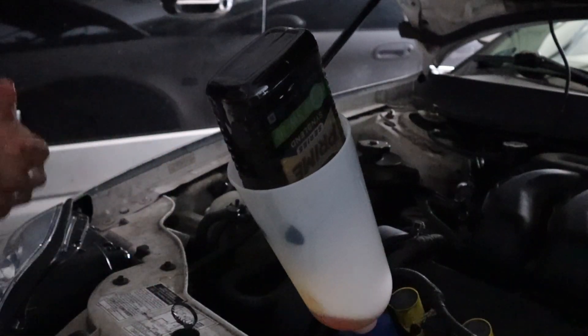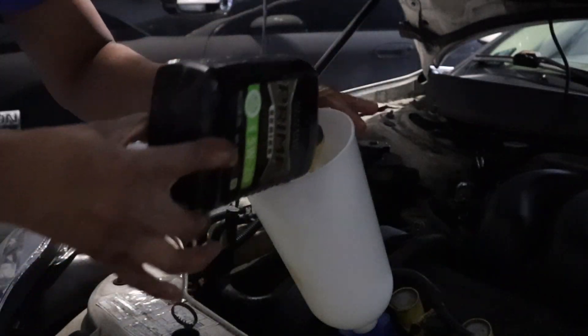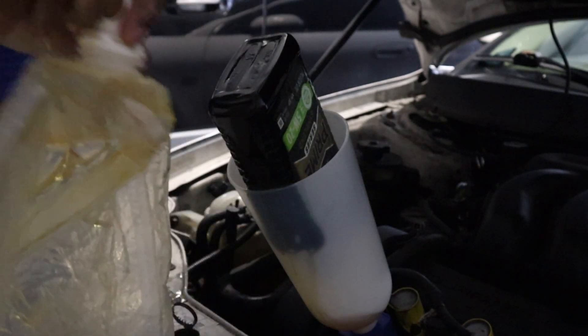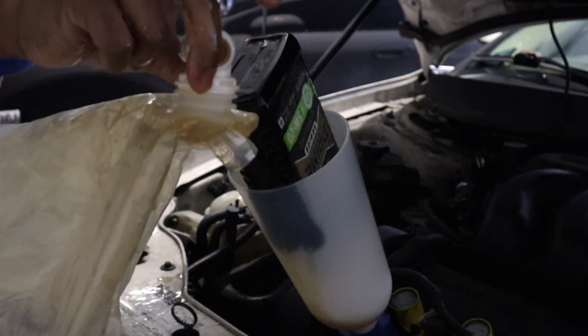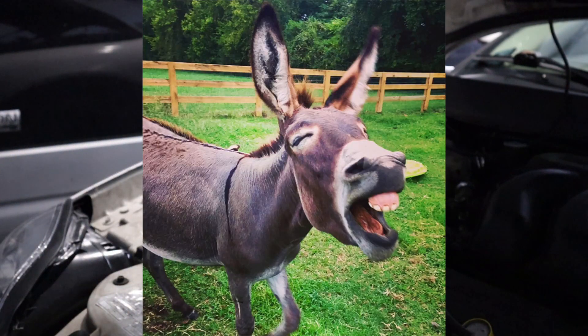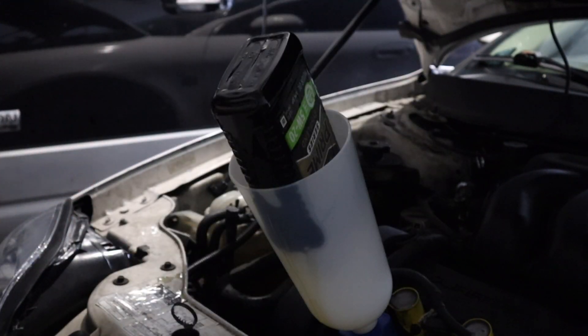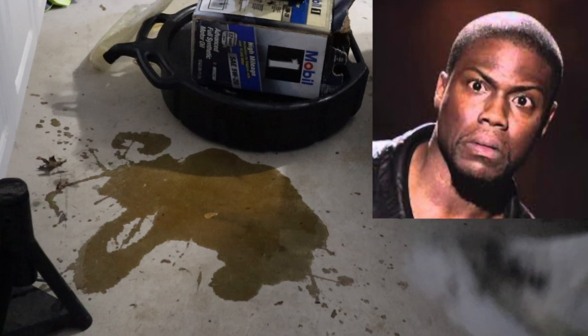This is a mess. Alright you guys, this is six. Whoo, I got oil everywhere. I do not recommend getting this — just do the oil the regular way.